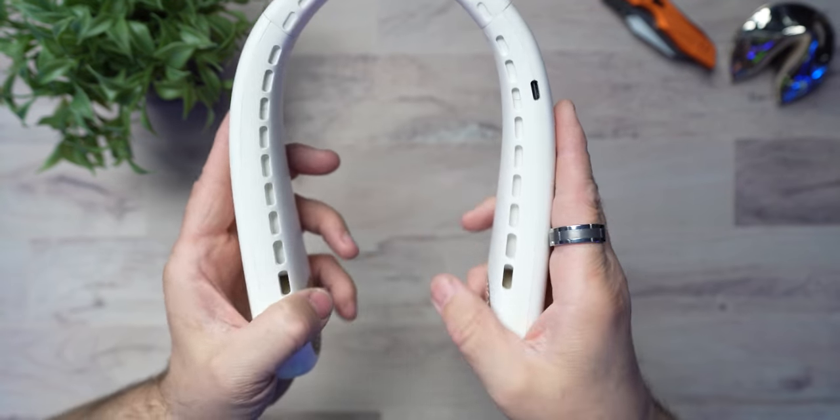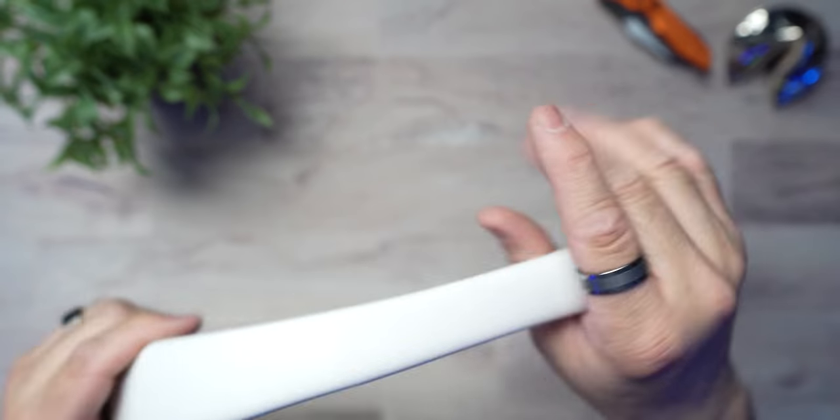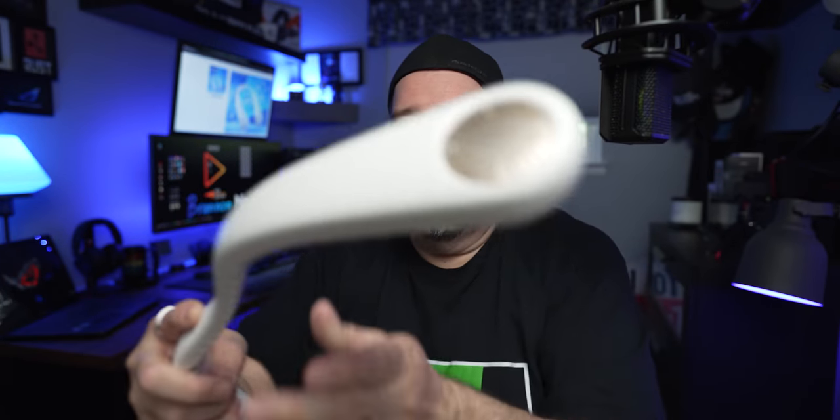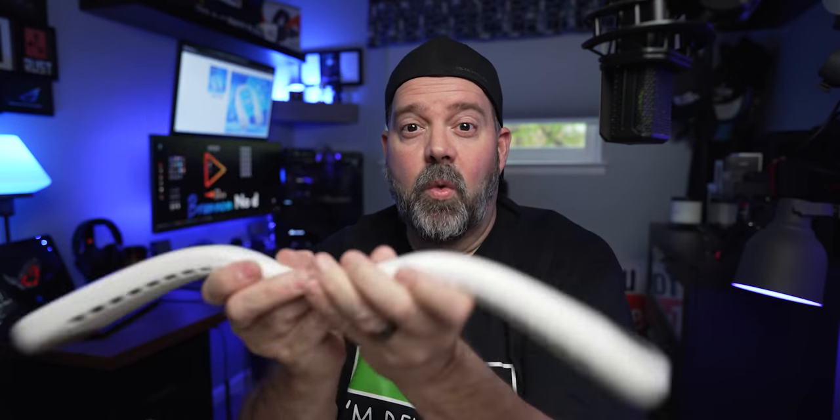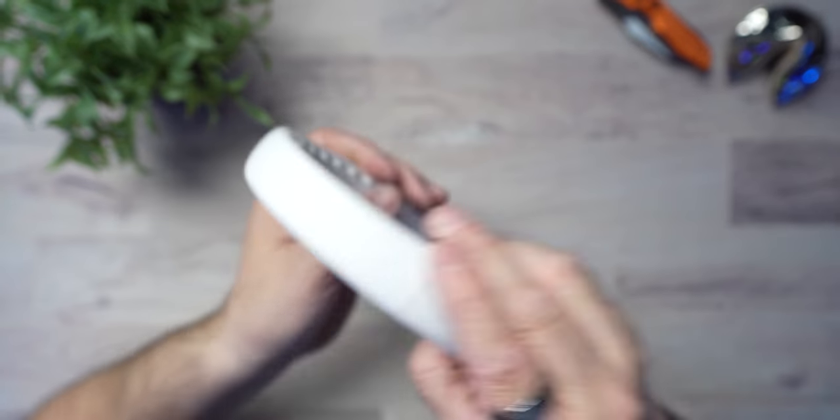Let's take a closer look at this unit. Right away, it is extremely flexible. The right side and left side are plastic, but there is a rubber flexible part that goes on your neck. You can pretty much flex it however you want — make wings out of the thing. You have your USB-C port where you're going to plug it in, and then you have your power button. That's all there is to this thing. We're going to get to the specs first, because I really want you guys to listen to this under the microphone — you're going to be amazed how quiet this is.